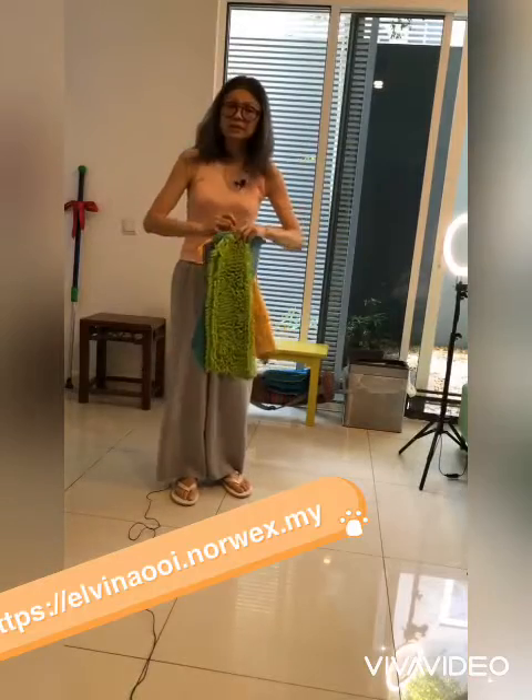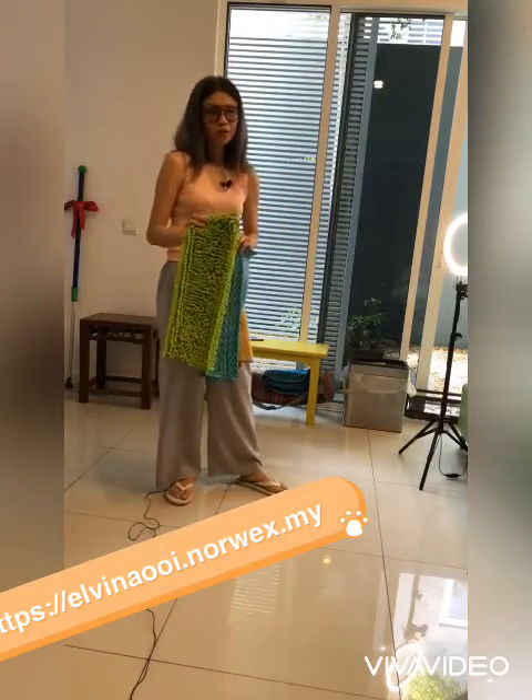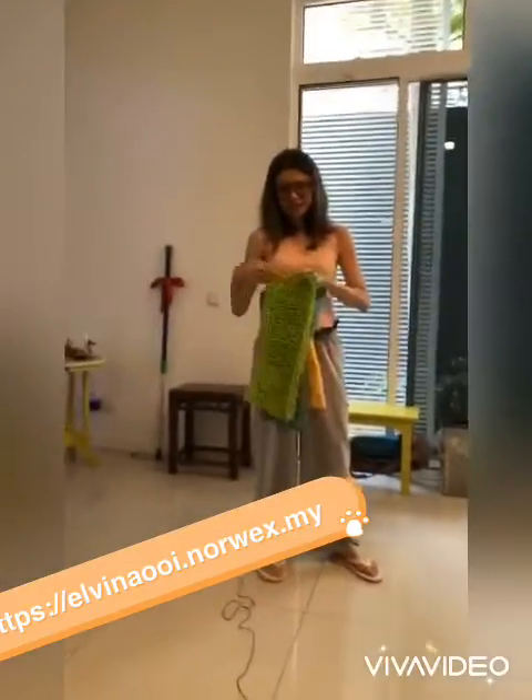I'm going to explain the different functions of each attachment. This is the chenille, which is very good if you have pets at home like cats or dogs, because it's really good for picking up hair.